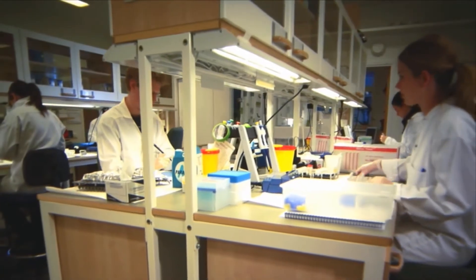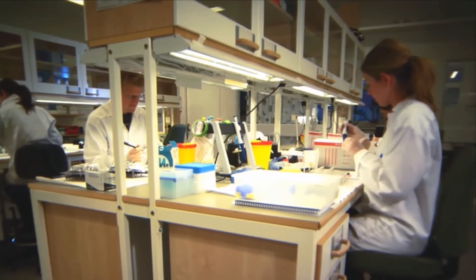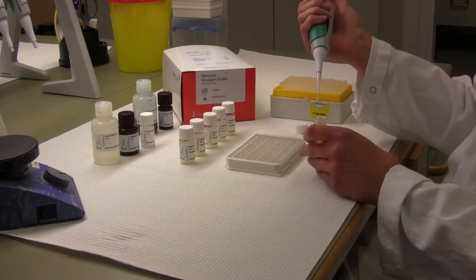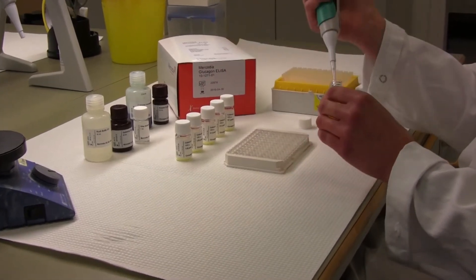This is an instructional film for the use of the Mercodia glucagon ELISA. The Mercodia glucagon ELISA is a simultaneous sandwich ELISA used for the specific determination of glucagon in a sample.